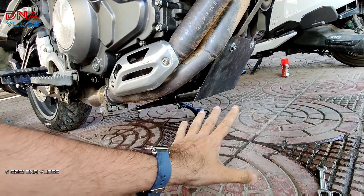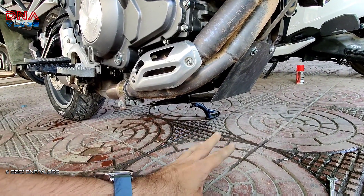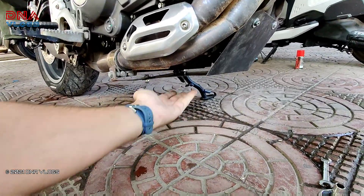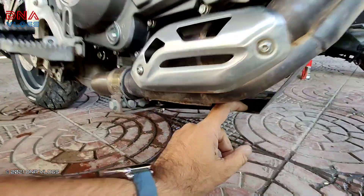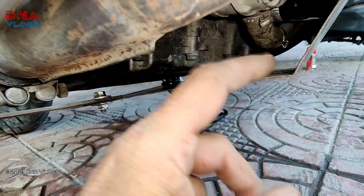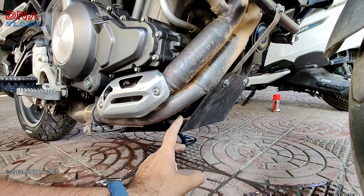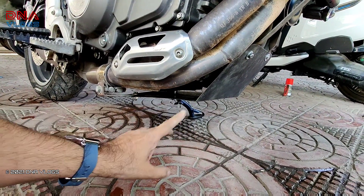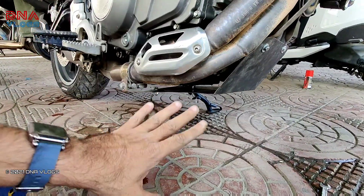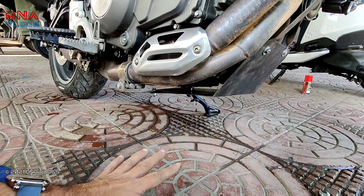The basic idea of this bash plate is to protect the main pipes if I end up in a very big pothole. However, this might still affect the sump. To protect the sump this needs to be made much thicker — it's less than 1 mm right now. If you make a thicker bash plate, at least 2–3 mm, that will also protect the sump.